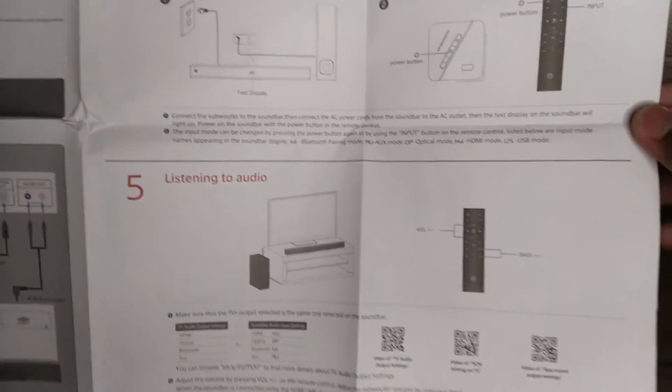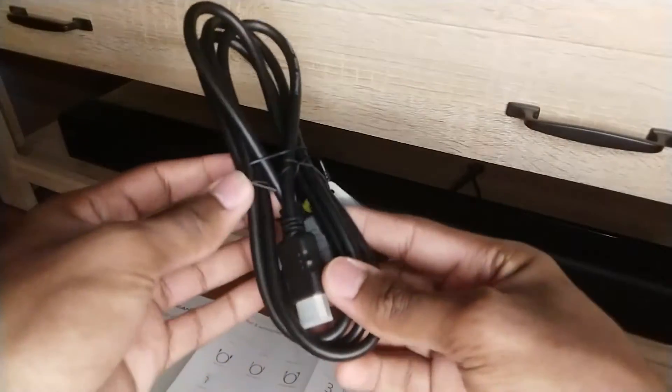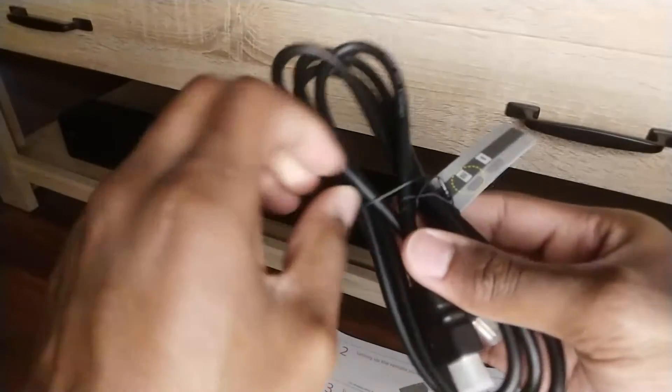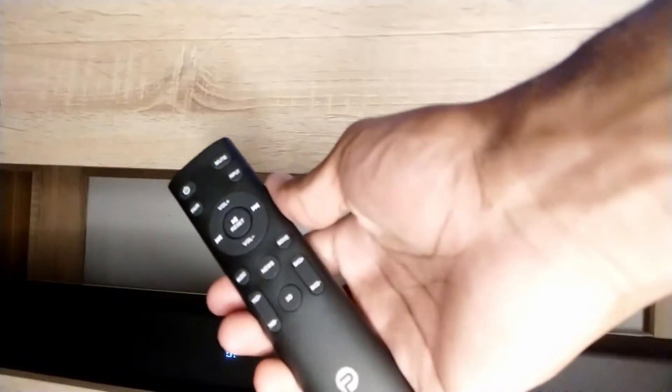Now let's get this set up and see how it performs. I did plan on going with ARC, but since there are only two HDMI ports, I'm stuck with TOS-link until I can get a splitter. ARC does work though — it's nice to be able to use one remote to control volume — but the optical cable will have to do for now. Luckily, the included remote works well.